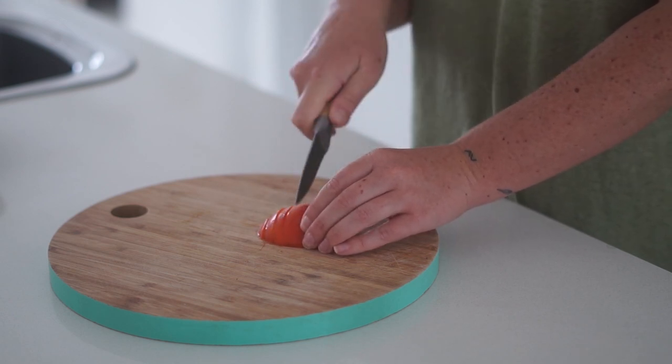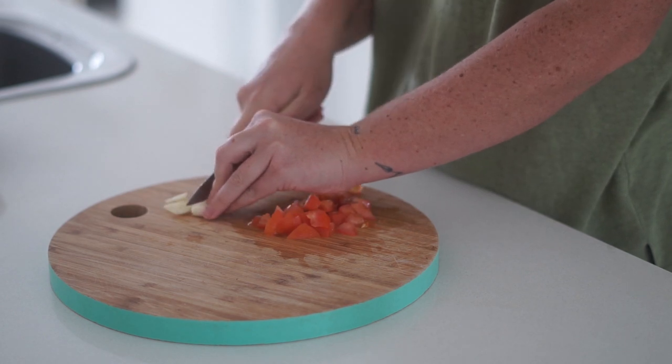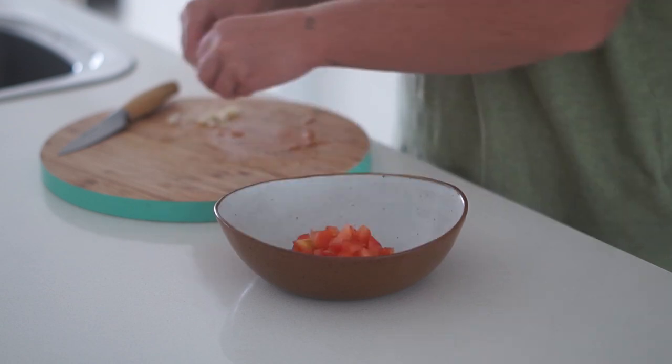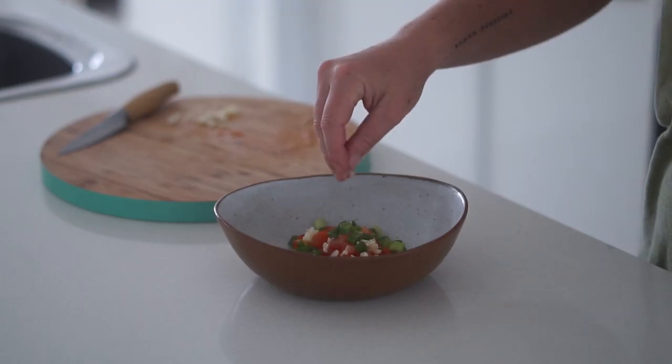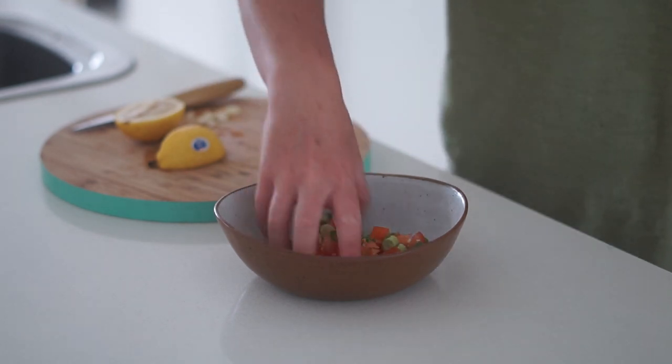I'm starting with about a quarter of a tomato, cutting it into small pieces, followed by some fresh garlic also cut into small pieces. I'm putting these into a bowl and then adding some fresh spring onion as well as the juice of a quarter of a lemon, and mixing that together lightly.